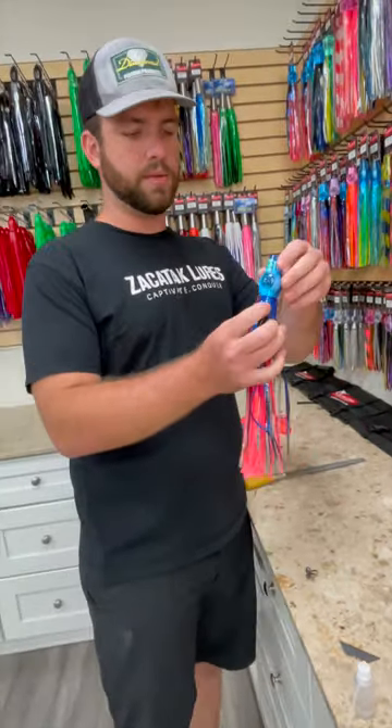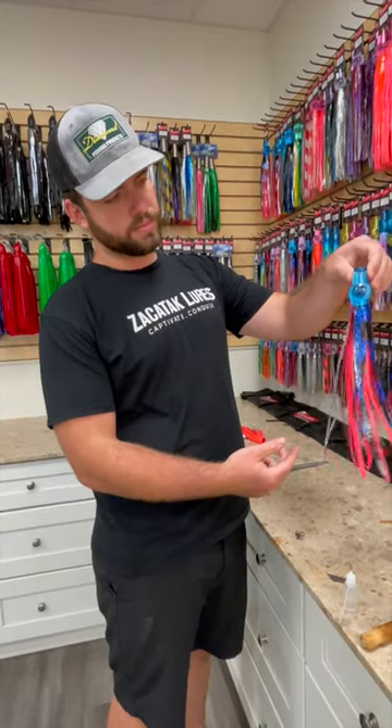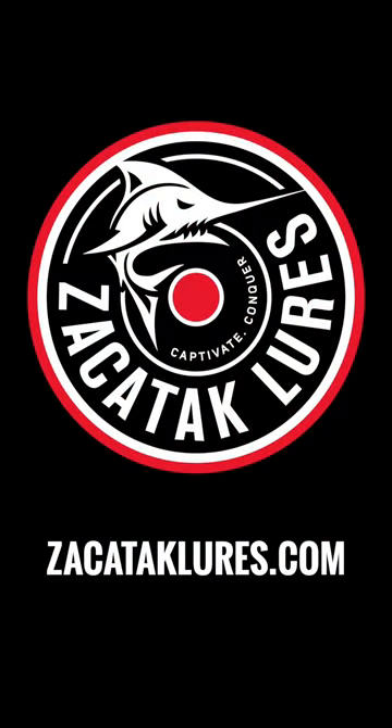Alright, and now we're all finished. The only thing left to do is trim your skirt to your liking, and this will be all — we're just finished.